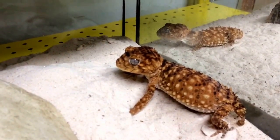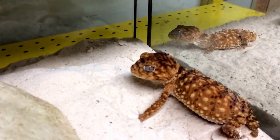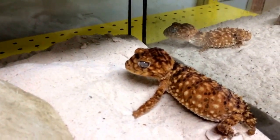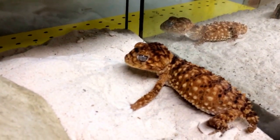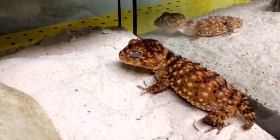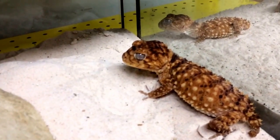One thing though is that I find they prefer insects a lot more than worms. All of our Nephrurus pretty much have no interest whatsoever in worms, so we have to feed all these guys crickets at least for the time being — maybe later on they'll eat some worms for us.